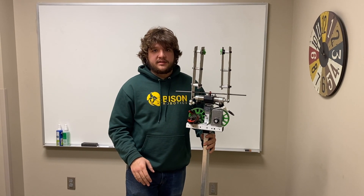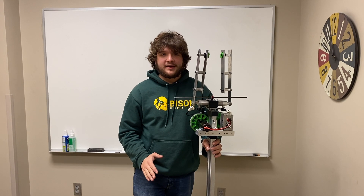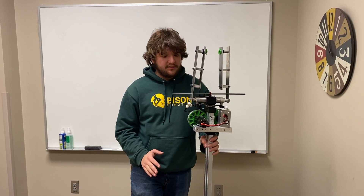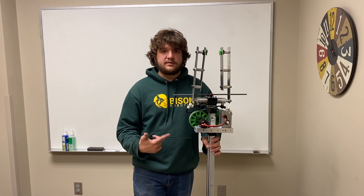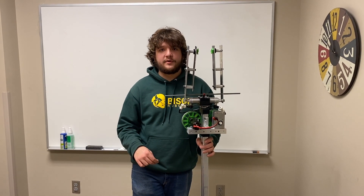Our next step is to get this mounted. It's pretty late, so we're going to get some rest and get back to this soon. Hopefully in the morning we'll have an update with this mounted as well as a few other things with our pneumatics that we'll want to show you. We're looking forward to that.